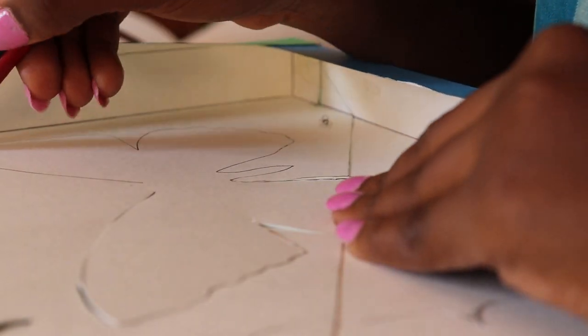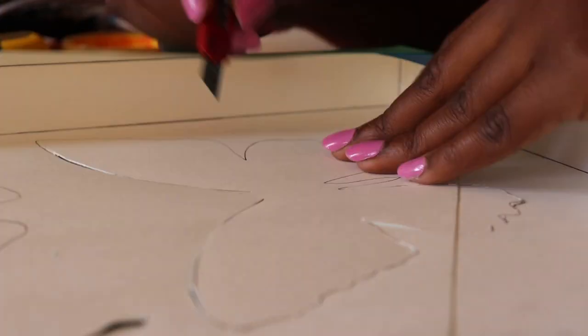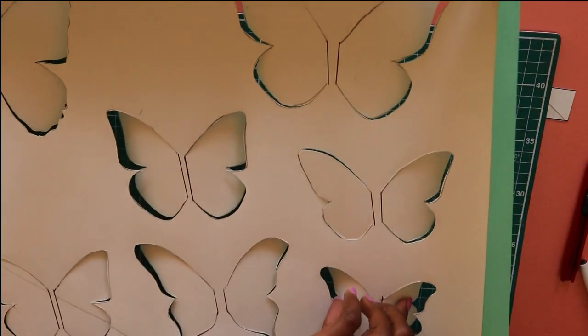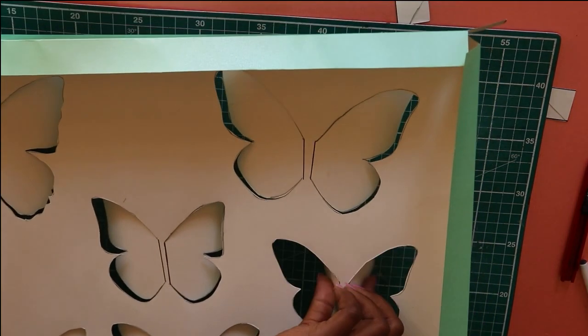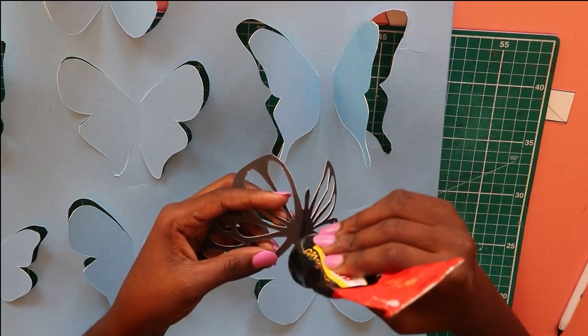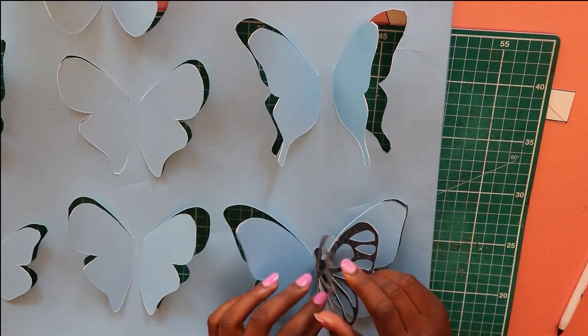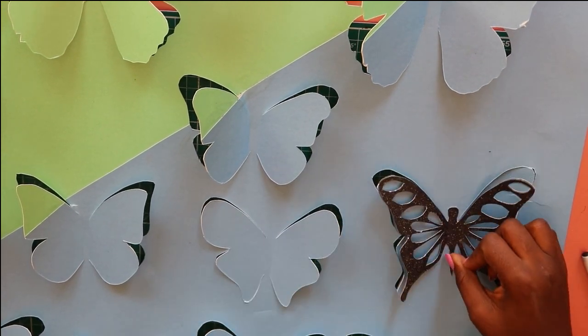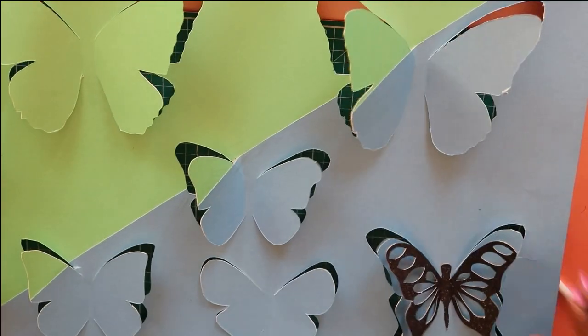Do that for all of the butterflies, cutting all the butterfly wings. You then match the paper butterflies we made earlier onto the butterfly outlines on the canvas and glue them onto the canvas itself, matching the butterfly wings to the butterfly wings on the canvas.